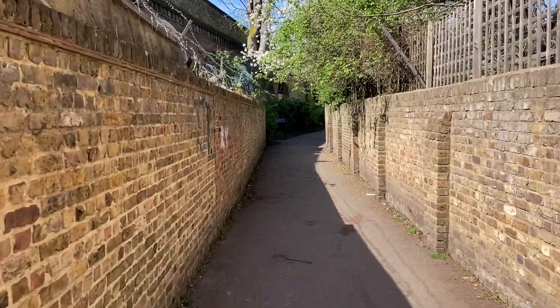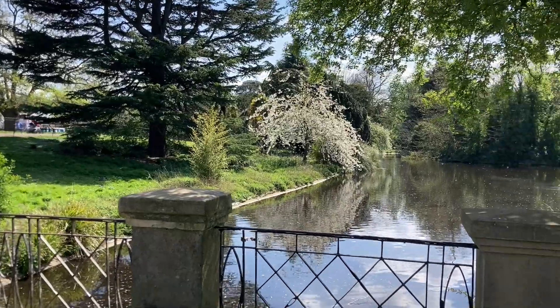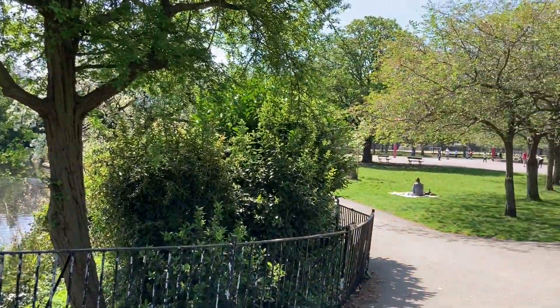I'm back in Ravenscourt Park. It's another great day out here — even better weather than yesterday, I think. It's even sunnier, but luckily the scene hasn't changed too much. It's brighter and sunnier, but the overall shapes are still the same. Even on the water, the reflections haven't changed too much.